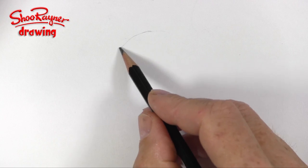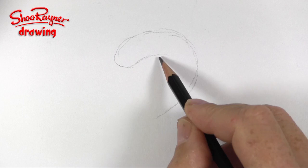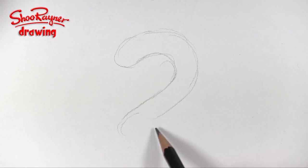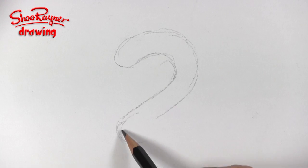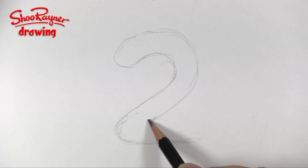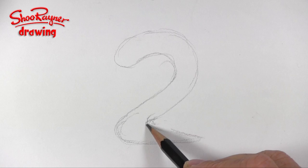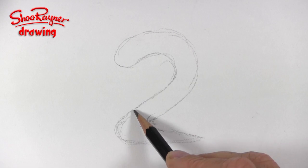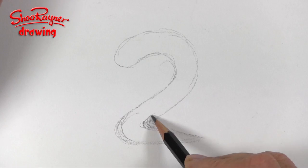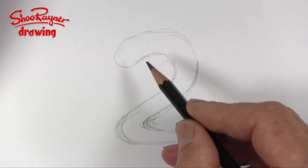So we need to start off with kind of the outline of a number two, and that will curl around here — that really wants to come level there — and then I'm going to make this kind of get a bit thinner here. It needs to be kind of equidistant and correctly thinner, if that is a way of saying it.